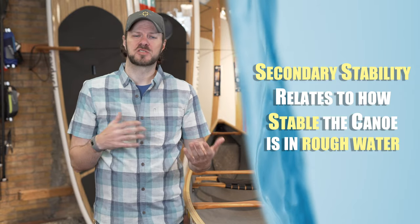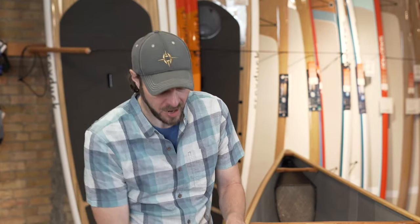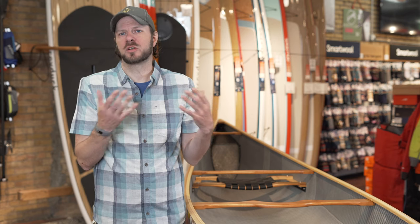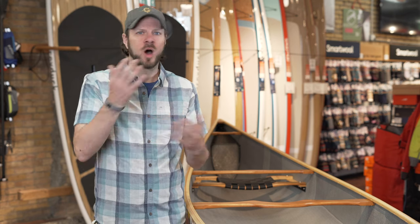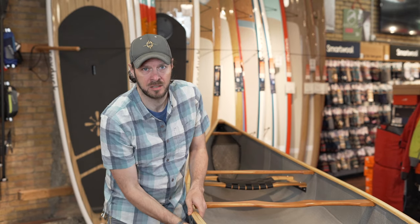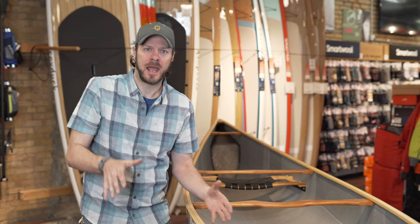Secondary stability focuses on how a canoe is going to handle in rougher waters. Generally speaking, most canoes focused on secondary stability are going to have a much more rounded and sleeker hull. In an extreme case, instead of a box shape, we're talking about a much more rounded hull — like a soccer ball. Toss a soccer ball in rough waters with waves crashing, whether on a flat water lake like Lake Superior or in class four or five rapids, and that ball is moving around happy as a clam. A boat focusing on secondary stability has a hull design that does the exact same thing — it's going to teeter and totter in the water as you move around.